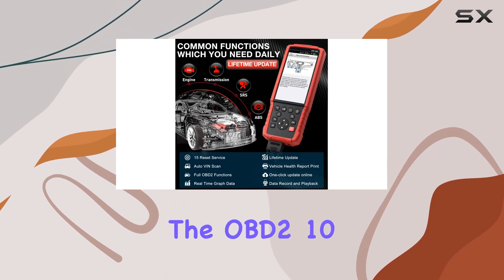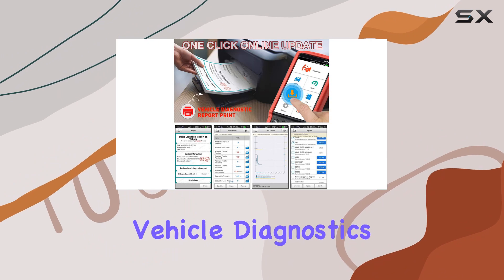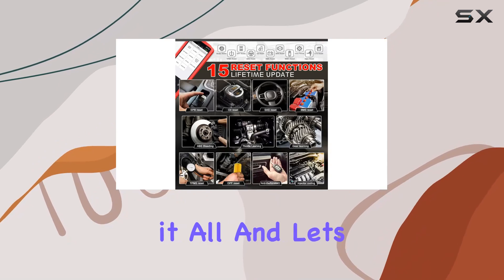Not to forget, the OBD2 10-mode test ensures you can perform comprehensive vehicle diagnostics. From live PCM data stream to smog tests and component tests, it covers it all.